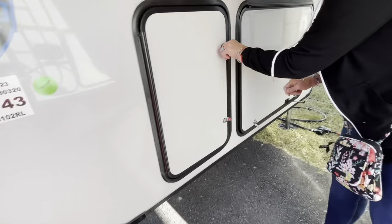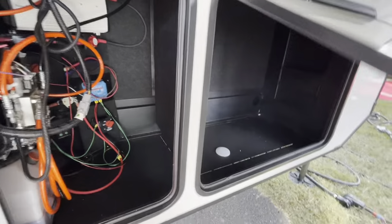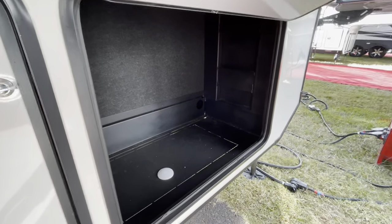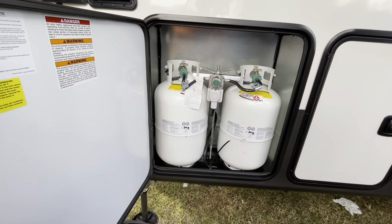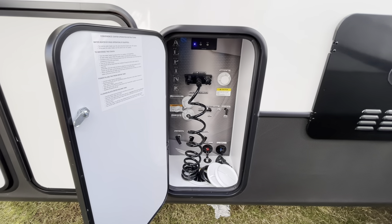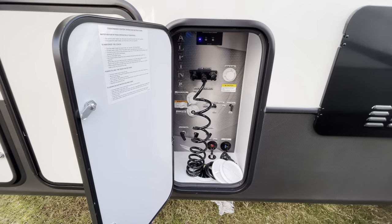This is your hydraulic compartment, and your inverter. That's where your generator would go if you had one. Once again the 30-pound propane tanks with automatic changeover. And my favorite feature, as I mentioned before, is this separate water closet.